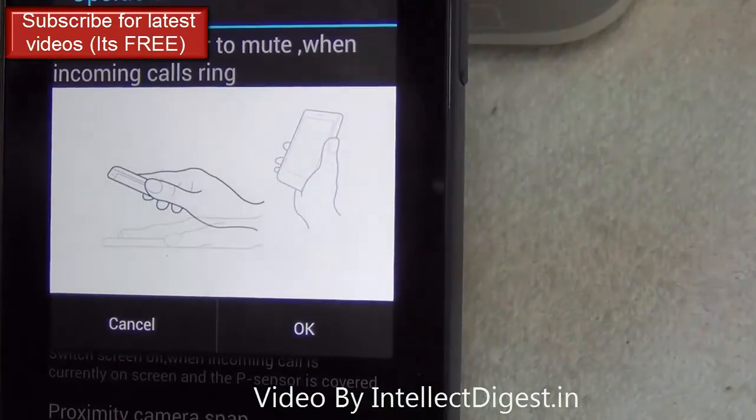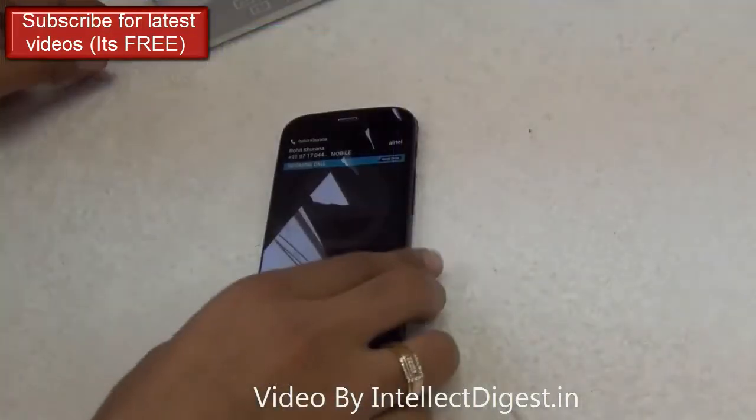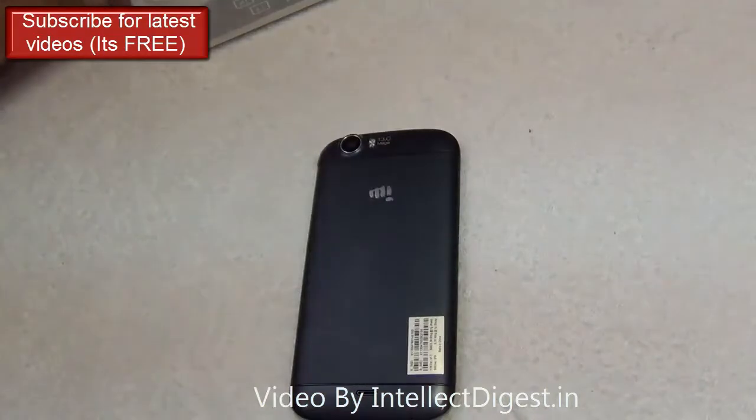The next feature is called Upside Silent. When you receive an incoming call, just put the phone upside down and it will silence the incoming ring.